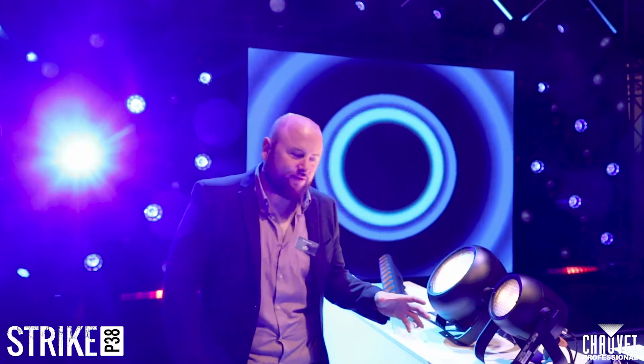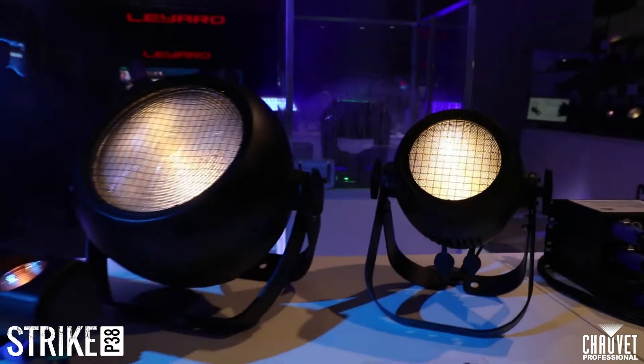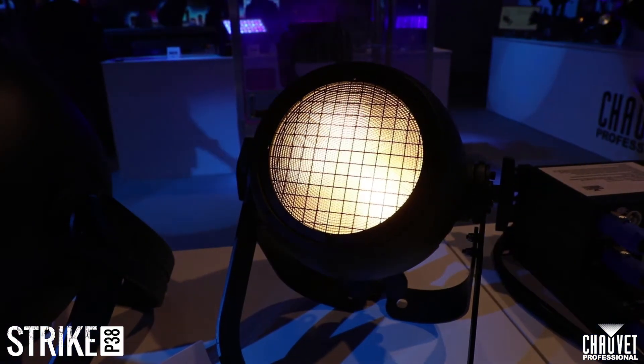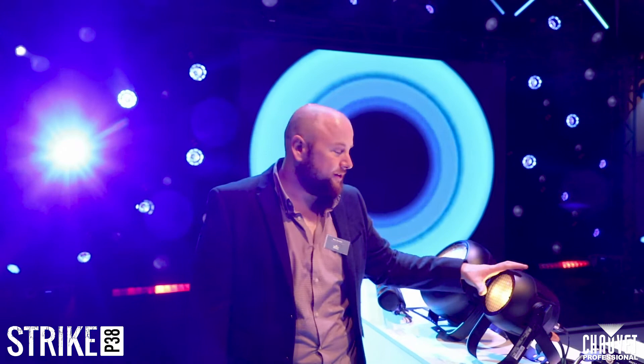First we started with the Strike 4, then we had the Strike 1, but now we've expanded the range even further and we've added in the Strike Power 38. The Strike Power 38 works in a very similar way to the Strike 1. It has that same really nice warm white feel to it and the same red shift as you come down in the dimming. It's just a little bit smaller, but works in perfect combination with the big one, all by itself.